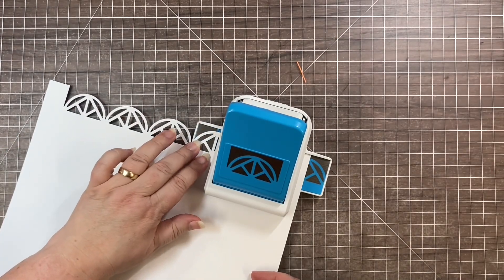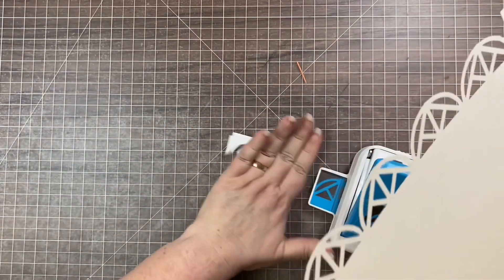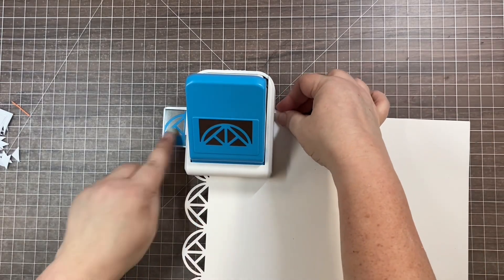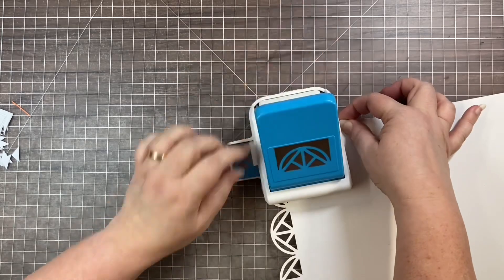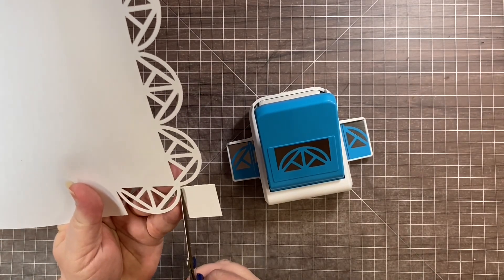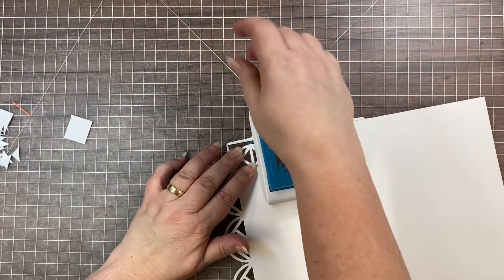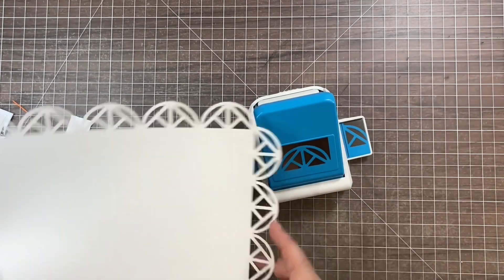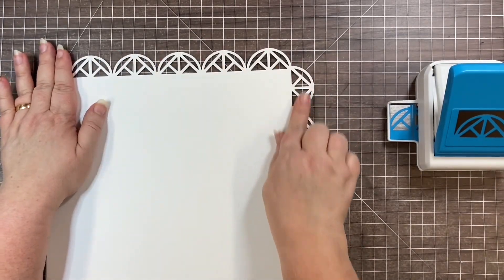When you come to the end and don't have enough to punch another full frame, that's where you turn your paper. It will do the exact same thing and align the edges of the remaining square with that same silver line. Sometimes the square will pop right off; sometimes you might have to trim or pluck it off. Then you just continue on — it lets you go all the way around and punch the whole design.